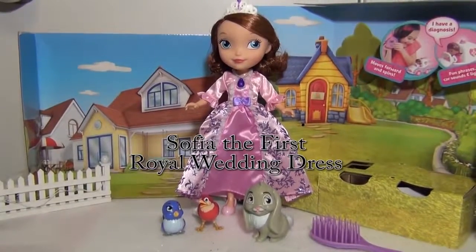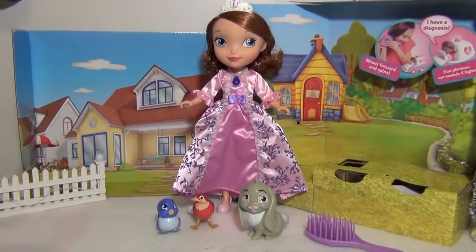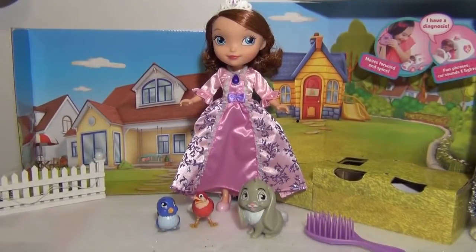Hi everyone, this is a review on the Wedding Dress Sophia. As you can see right here, it comes with Sophia who's wearing the dress that she wore when her mom married the king of Machentia, King Roland.